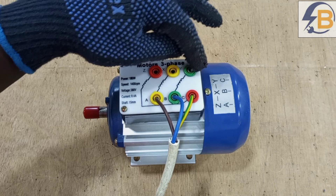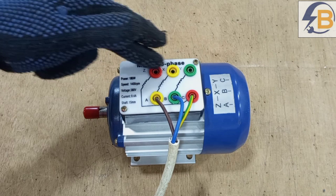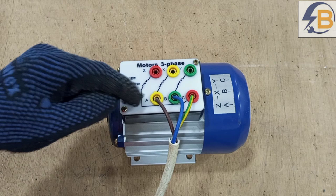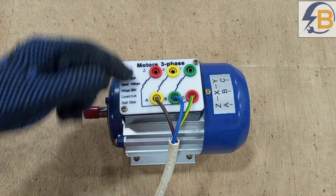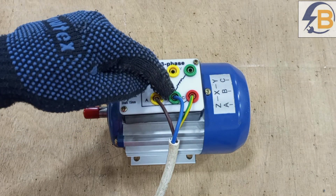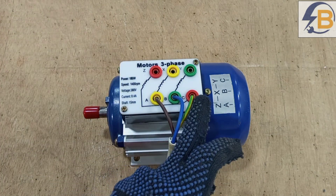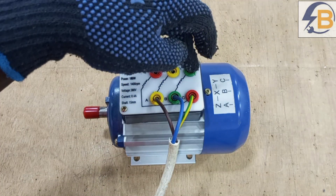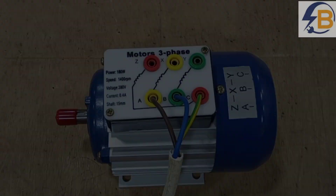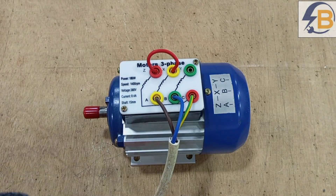Connecting it in star means bridging all the ends of the three windings together. Connecting it in delta means connecting the beginning of the first winding to the end of the last winding, the beginning of the second winding to the end of the first winding, and the beginning of the last winding to the end of the second winding. Since this is a small motor, we are doing a star connection, so we just bridge the ends of all the windings together.